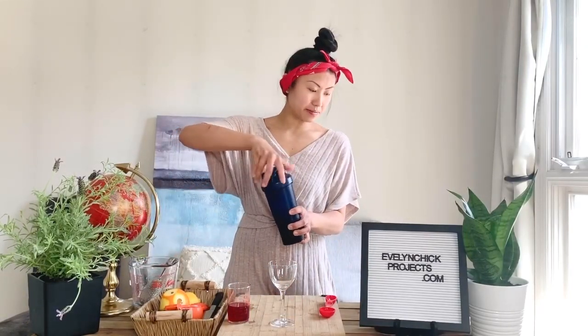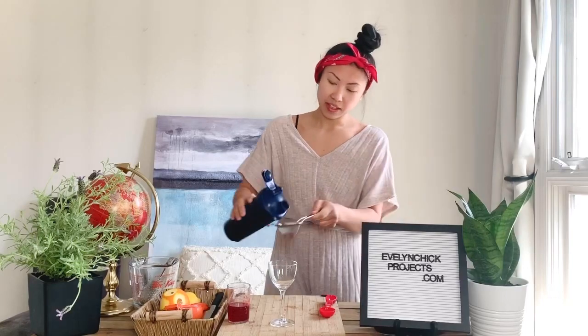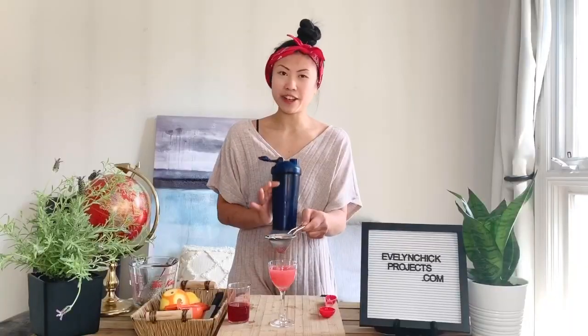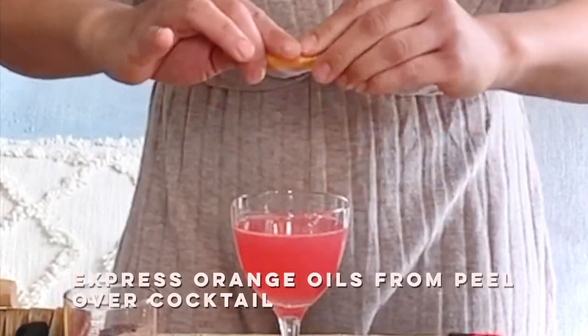Put your lid back on and give it a good 10 to 15 second shake, then strain it into your favorite cocktail glass. The berries give it such a nice color. Squeeze a little bit of orange oil on top to bring out the really nice citrus notes, the berries, and the sort of peppery notes from the Grey Goose vodka. Just zest it right on top — and there you go, that's your berry Cosmo.